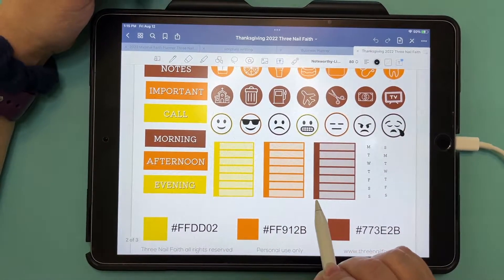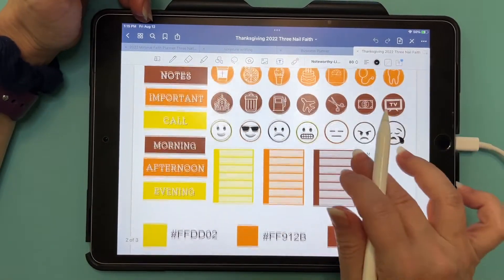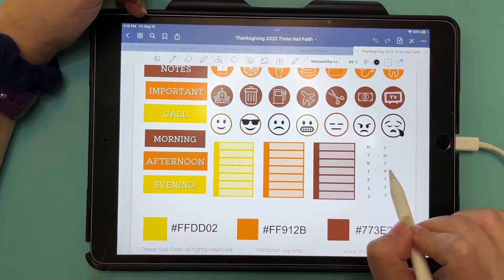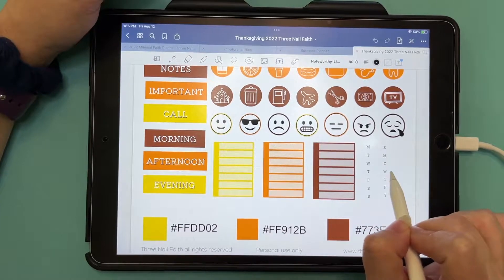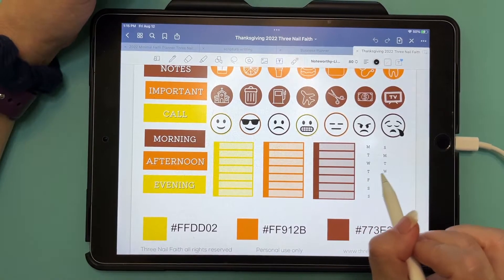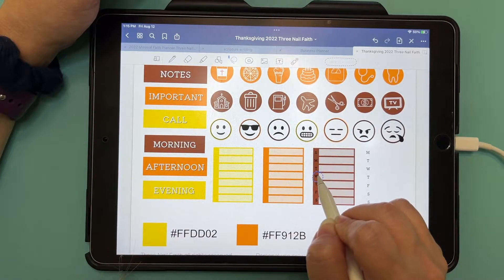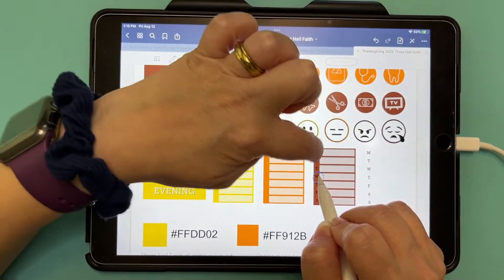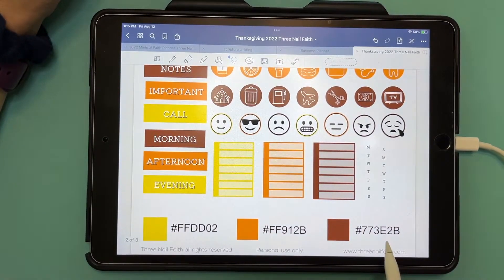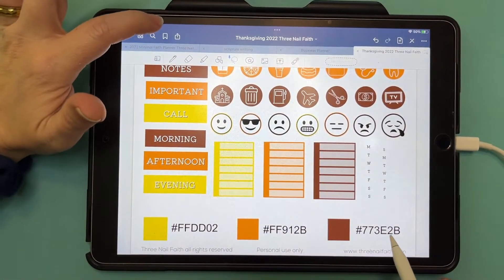These layering stickers — you would copy this into your planner first, then copy this onto it again so your layering works right. Always make sure you copy it in first, then layer on top. You can write Sunday, Monday, Tuesday and whatever you need. And these are your hex codes. I have them all loaded into my planner already, but let me show you how to do that real quick. You would hit your text button and tap on that.